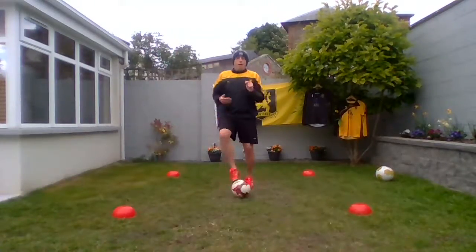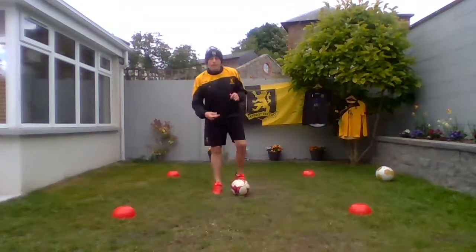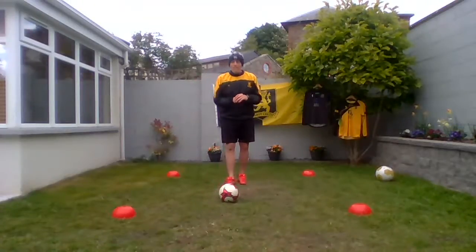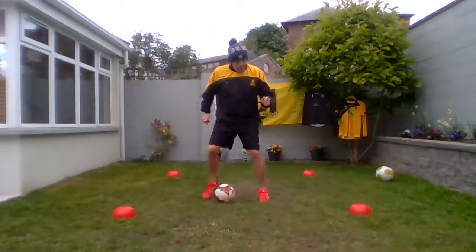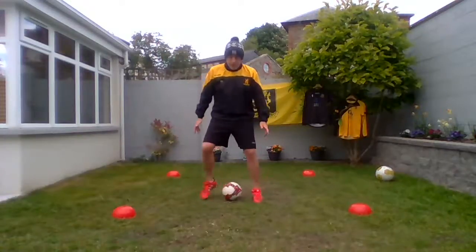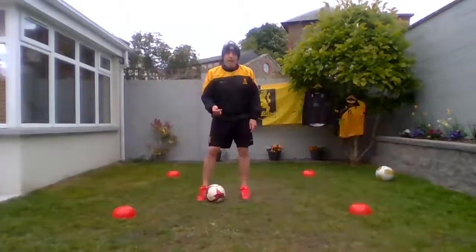So we're going to keep it going for 10 seconds — keep it going, 8, 7, keep doing the toe taps, 6, 5, 4, 3, 2, 1. Brilliant! Now we're going to go back to our inside again — we did this in the last few sessions. We're just going to get control of that ball with the ball in between our two feet, inside, inside, as quick as we can for 10 seconds: 8, 7, 6, 5.